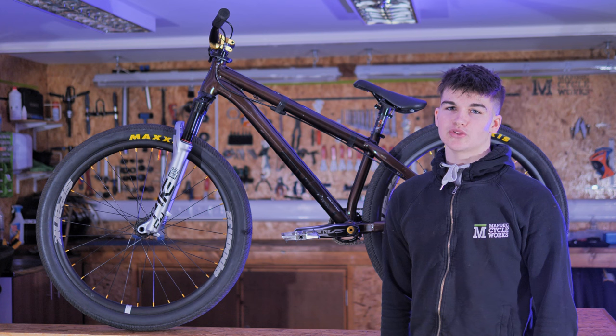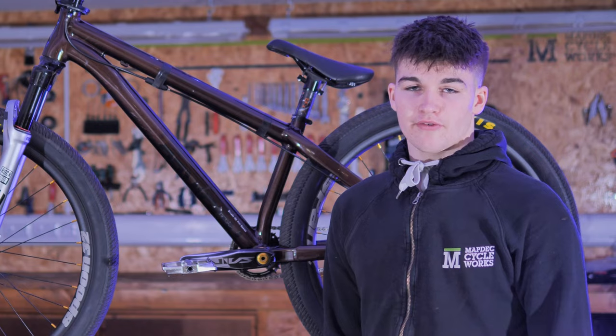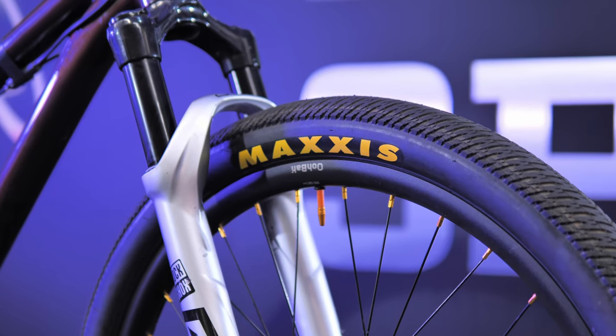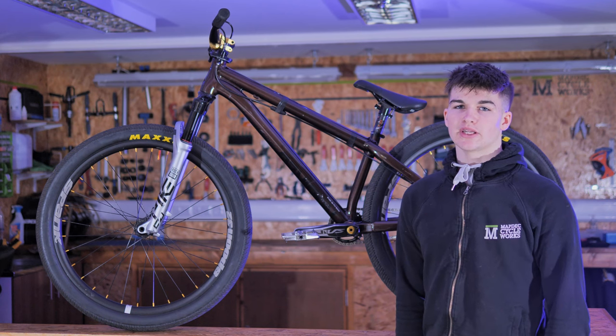I've been running these wheels over a year now and they're still running perfectly straight. For tires I've got the Maxxis DTH in 2.3 wide — they're the foldable tire just to keep weight down. For the tubes I'm riding the Tubalitos, which are something daft like an eighth of the weight of a normal tube.